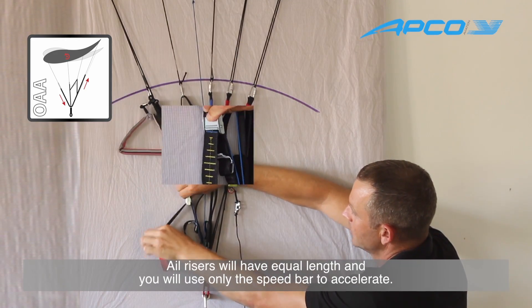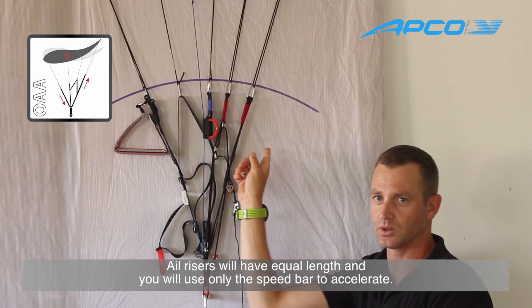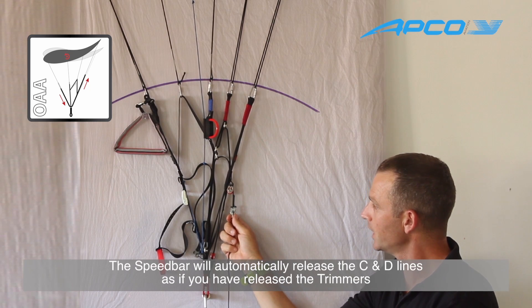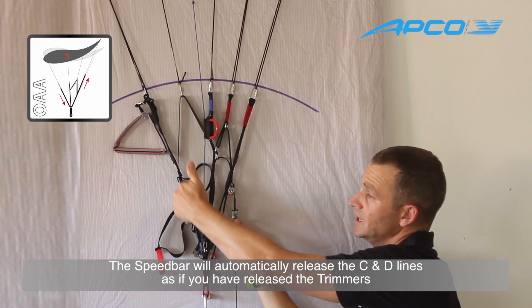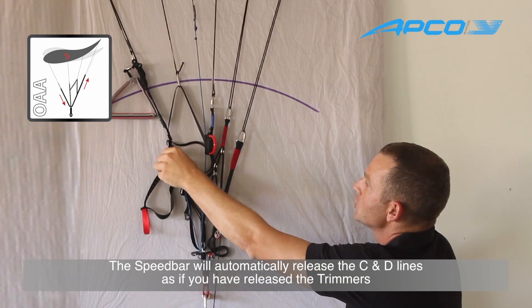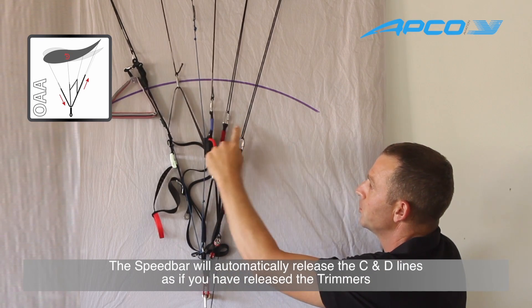On the blue line — you have a blue line here — when all risers are equal in length, you are using only the speed bar, and that will automatically release the trimmer action, releasing the C and the D risers. The C and the D are rising up while you are pulling the speed bar.